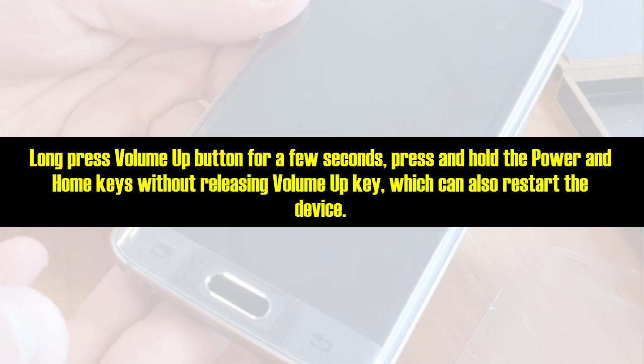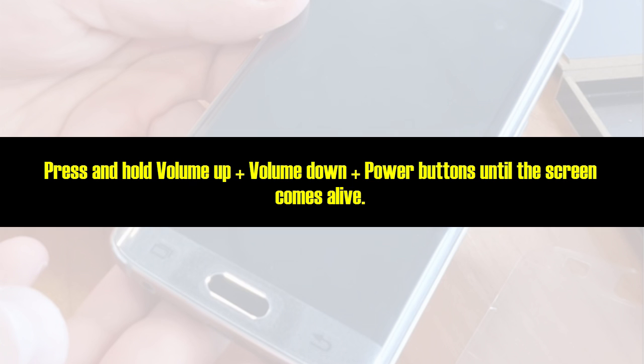Long press the volume up button for a few seconds, then press and hold the power and home keys without releasing the volume up key, which can also restart the device. Or press and hold volume up plus volume down plus power buttons until the screen comes alive.